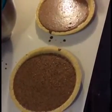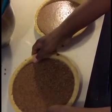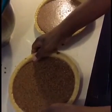We're going to place them in our preheated oven, which is set at 350 degrees for about 30 to 45 minutes.